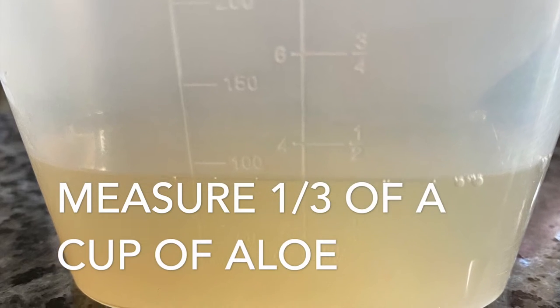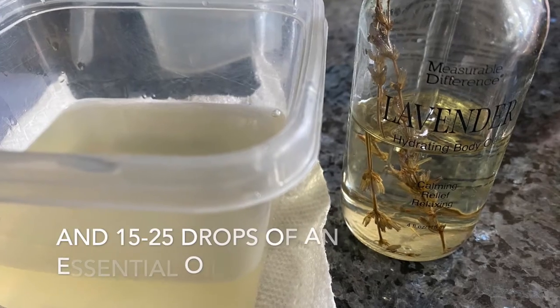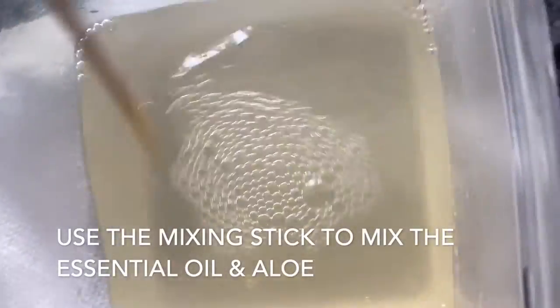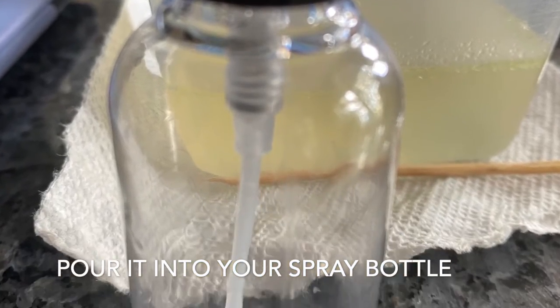Measure about one third of a cup of aloe, two thirds of a cup of isopropyl alcohol, and 15 to 25 drops of an essential oil. After mixing it, place into a spray bottle or a container of your choice.